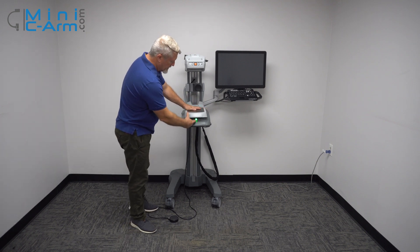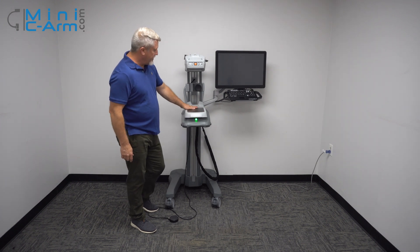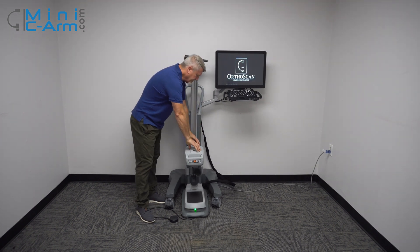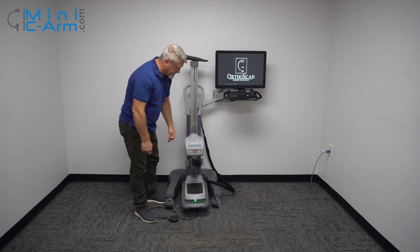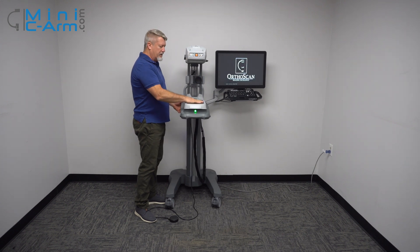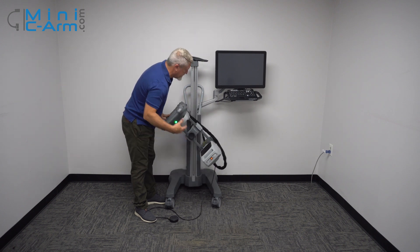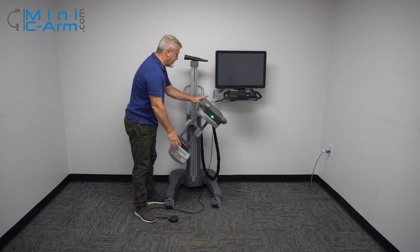To turn it on, press the power button as well hidden underneath the plant detector here. While it boots up, we'll show you some articulation of the C-arm. It goes low enough so you can actually do a standing foot, and up here you can do a nice easy hand. Pretty good rotation of the C-arm here.